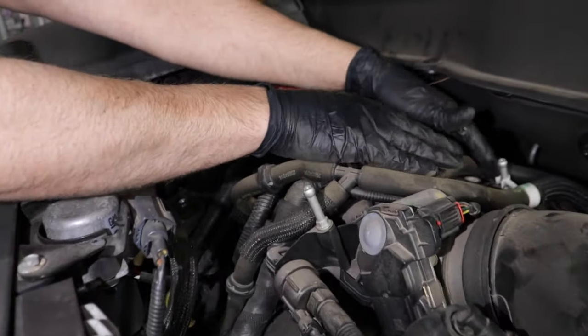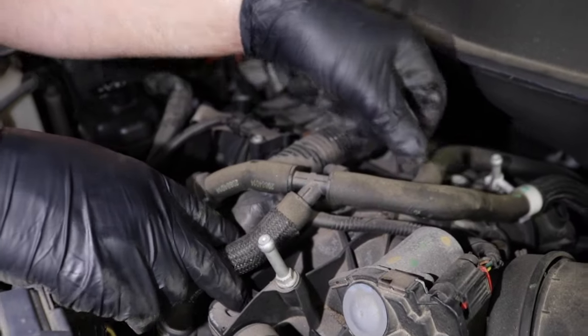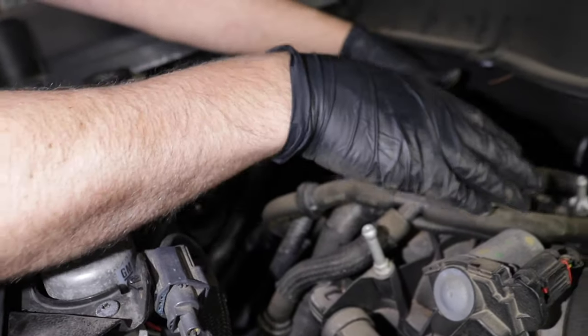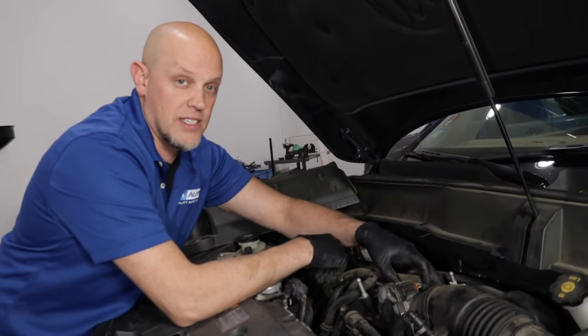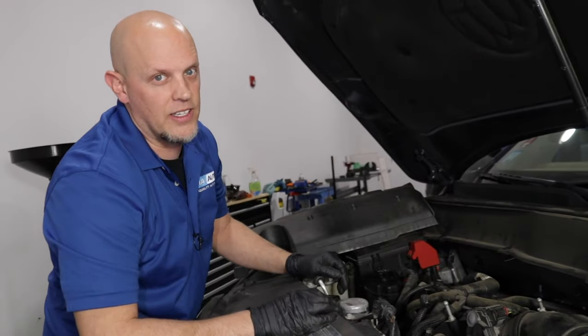definitely check any of these other hoses. Make sure none of these are loose or you don't hear any air. You could actually start the engine and listen for a whistle in this area — that might help you find a leak.